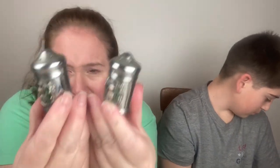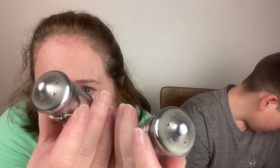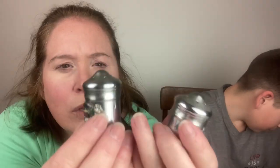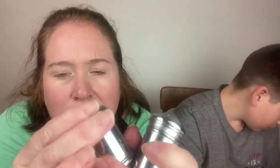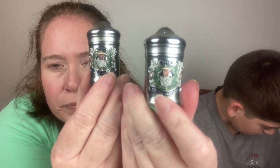I'm probably going to butcher this, but it says 'Fray Bonnie, Scotland' — or maybe 'Free,' I assume that's how you pronounce it. Little silver salt and pepper shakers. The top screws off — I found a plug.